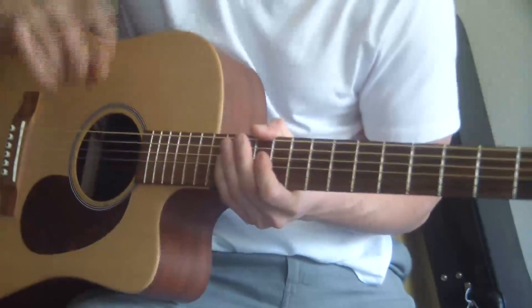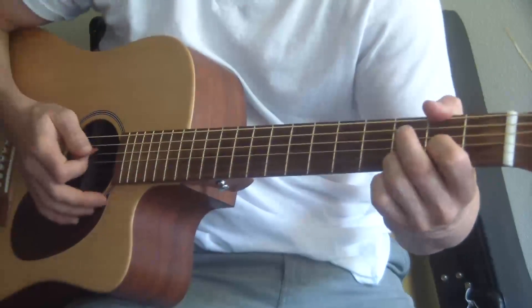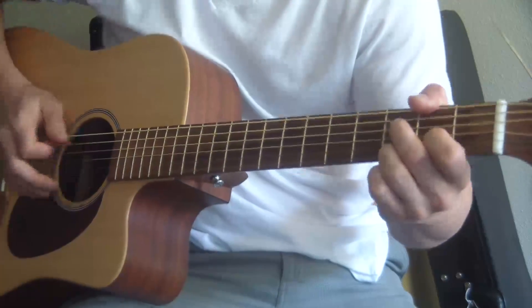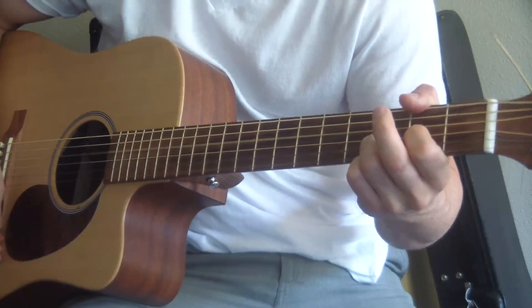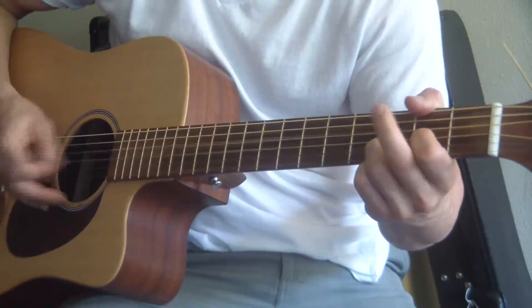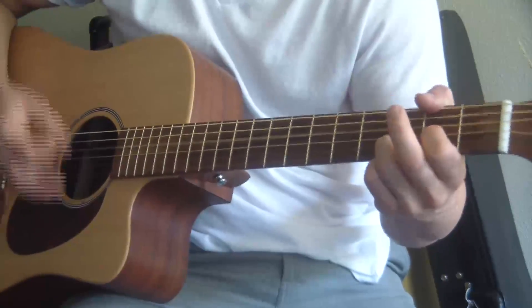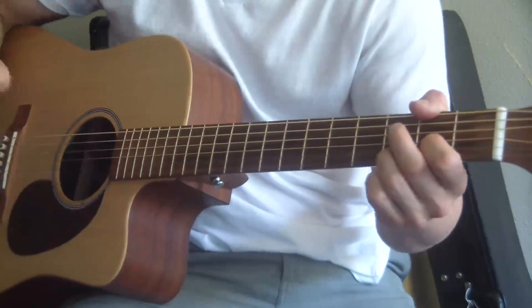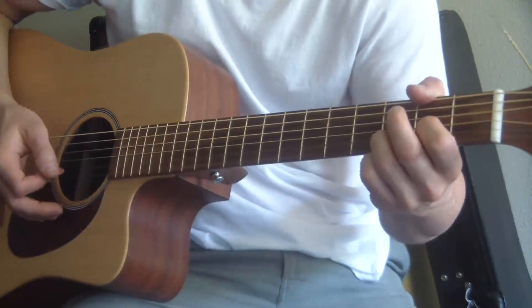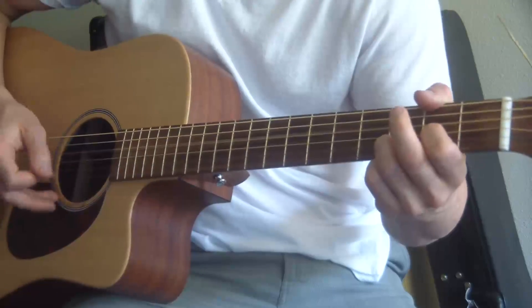One last thing — that's exactly how they played it in the recording. But if you're playing solo with no full band to back you up, it sounds a little thin because of all the silence. A way to fill that in is to play it like this: instead of silence, I go down, down, up — throw in an extra down, down, up — and then down, down, down, up, down, down, up.